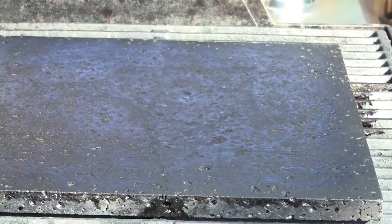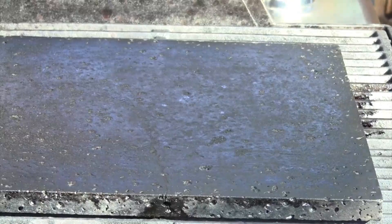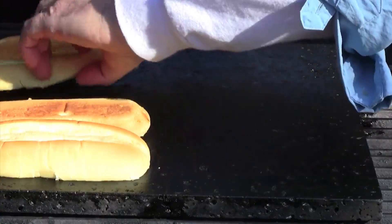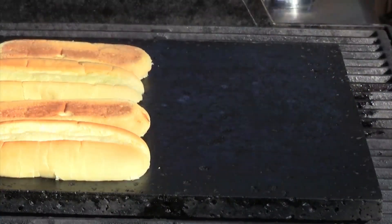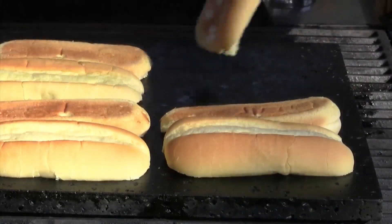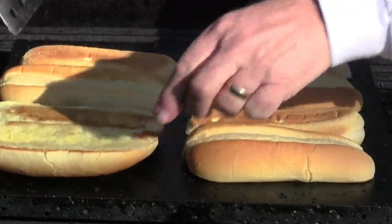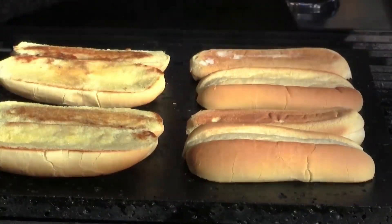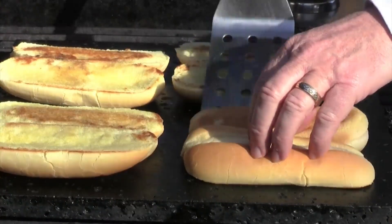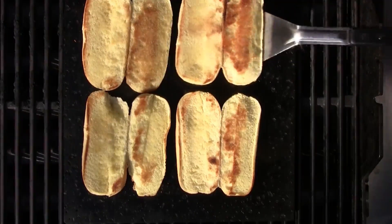The first thing we're going to do is toast our rolls. The Island Grillstone is absolutely perfect for this. Just a couple minutes on each side — give them a flip. Toast them as much as you want; I just want a light toasting on mine. When you've got them toasted how you want them, pull them off.